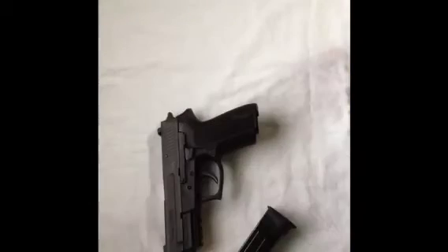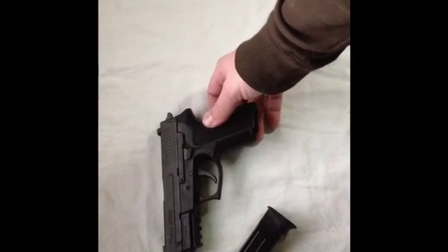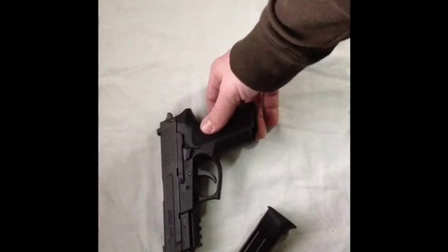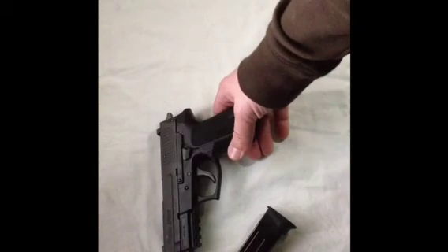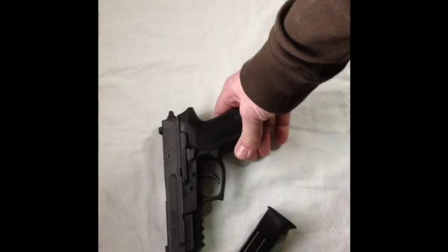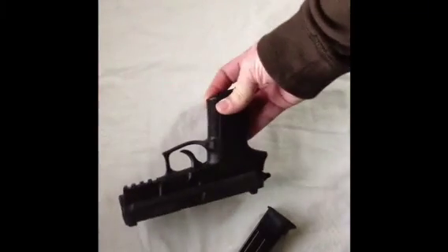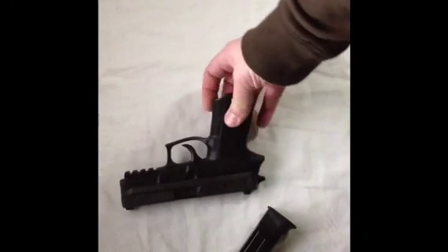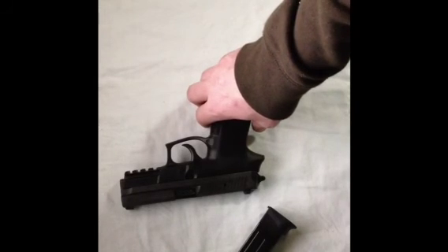Thanks for stopping by to watch my review of the SP2022. I hope you subscribe — I've got a lot of neat guns I'm going to be bringing out to show off. Also, I'm going to be doing a video of this Sig versus a Glock 17 at the range — we're going to see what's more accurate and what we think is the all-around better pistol. So I hope you stick around for that and subscribe. This is TacticalDougal9 — have a nice night, thank you.